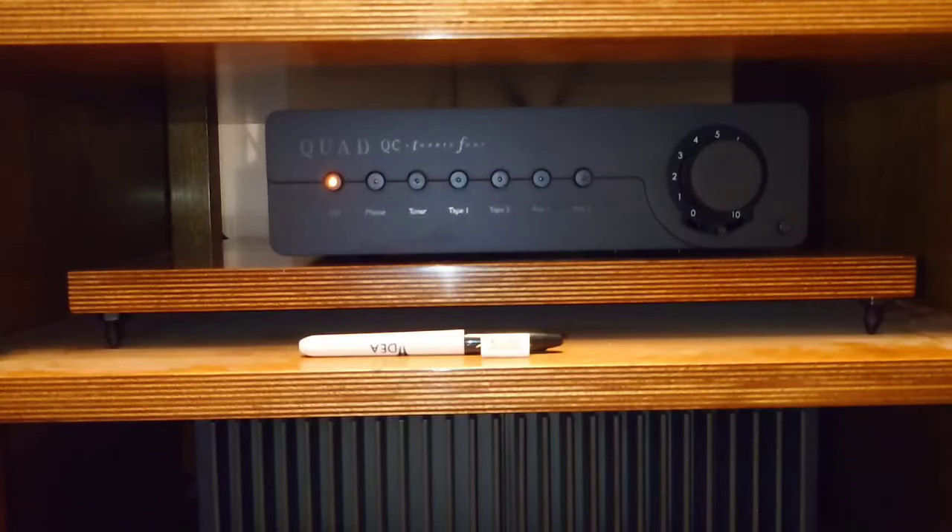Hello guys and welcome back to another Tweaker Man video. In the last video I fitted the Toshiba Konyo Dutch paper-in-oil capacitors, and like a kid at Christmas I fitted it all back together, put the preamp back on the rack, plugged it in, and started listening.